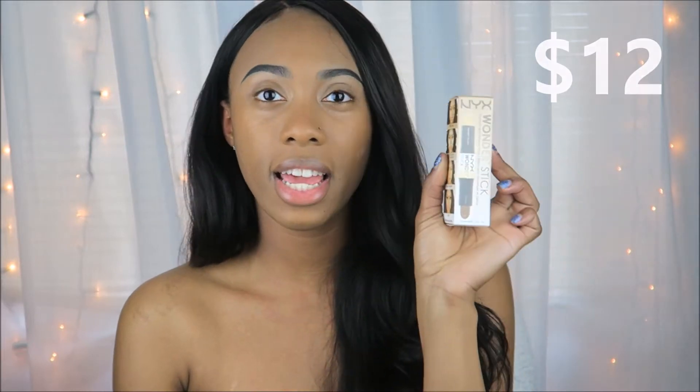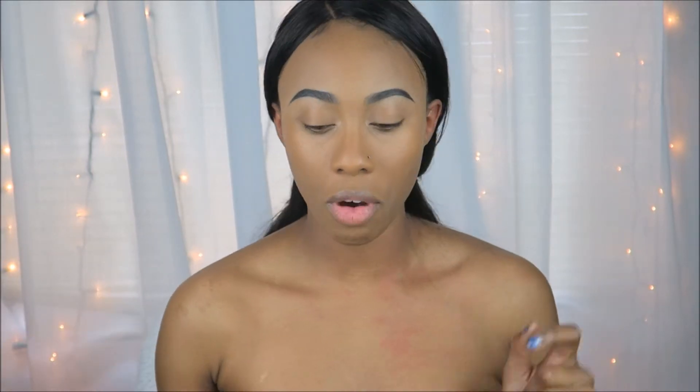Today, we will be using the NYX Wonder Stick. I didn't apply any primer because I did not want to skew the product in any way. I want you to see the nitty gritty of what we have here for this little wonder stick.